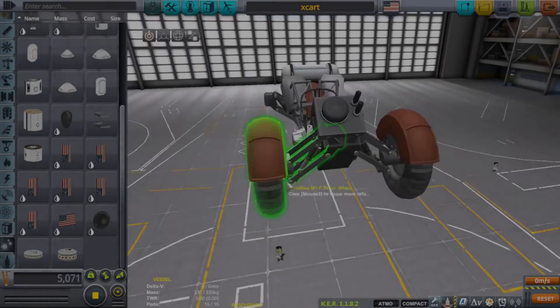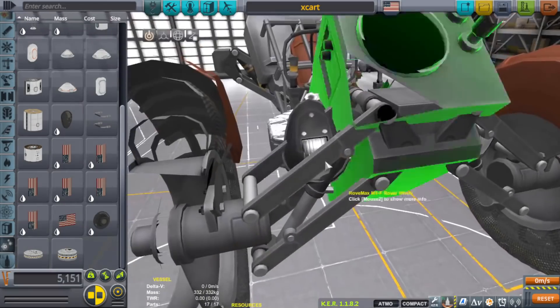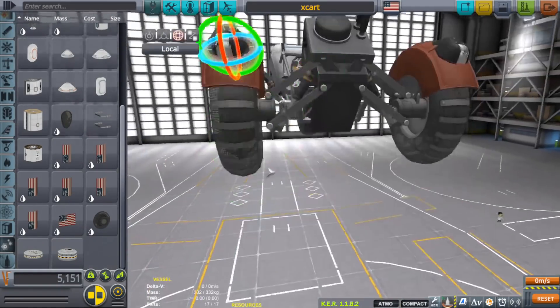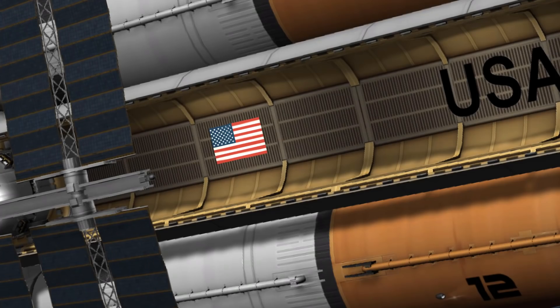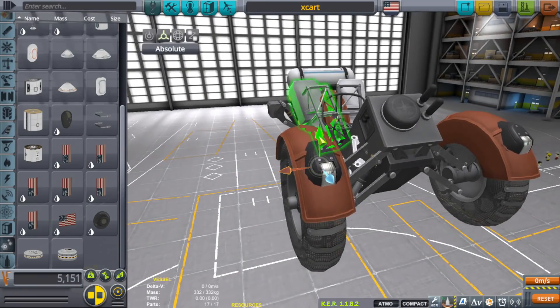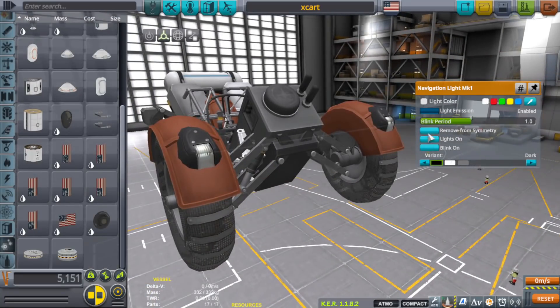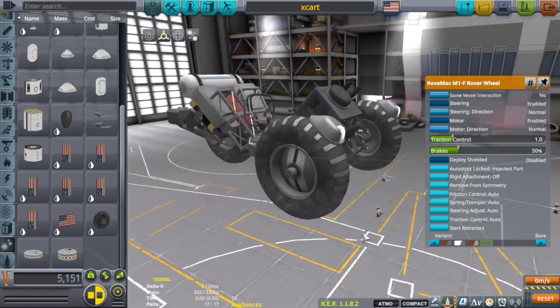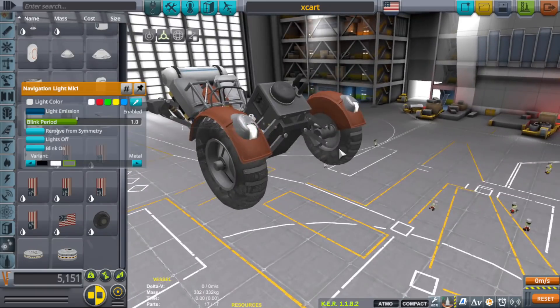Hello everyone, I am Veos and welcome back to another Kerbal Space Program video. As I was messing around building something — you'll find out later — I started looking at making a tiny little four-wheeled cart vehicle. It started off using the rover wheels, like the tiny itty-bitty rover wheels.